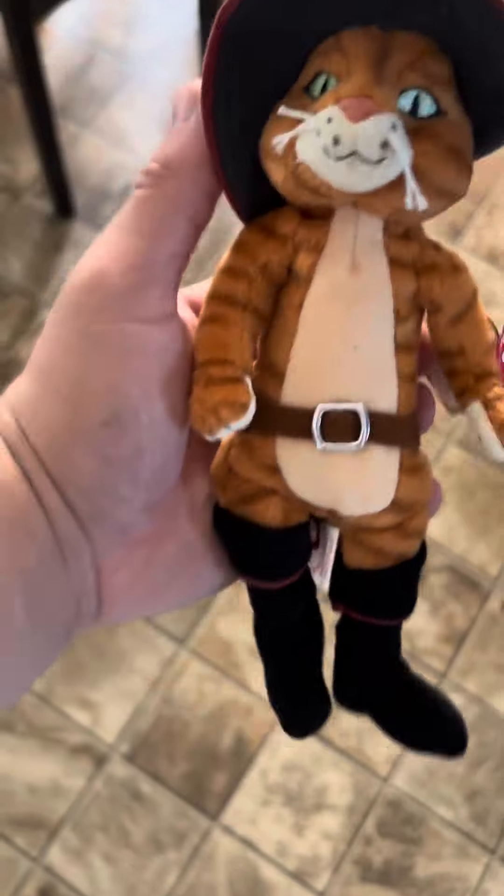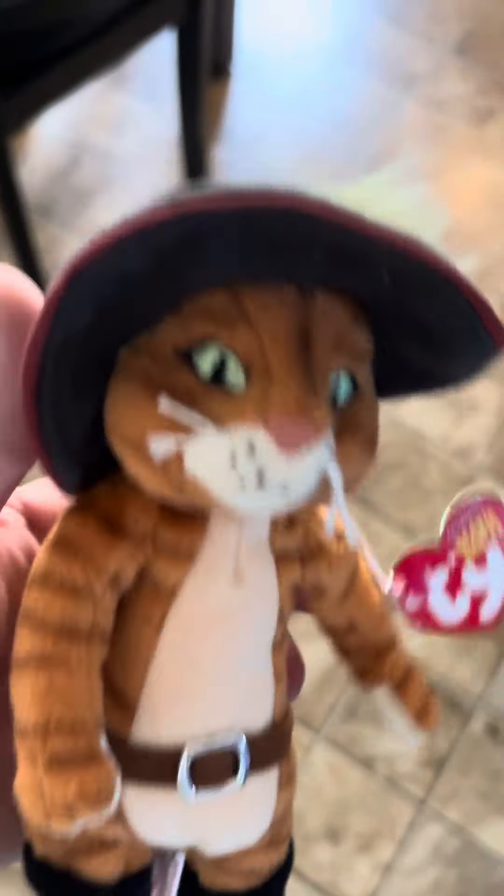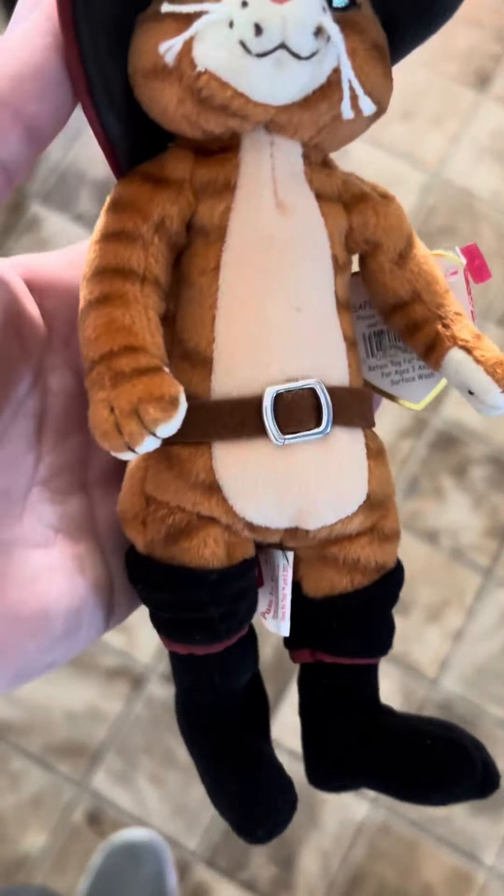If you guys like this video, if you like this plush right here, smash a like. Please subscribe and watch my other videos — you will enjoy. There are different things on the channel. Thank you guys, appreciate it.